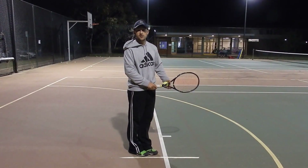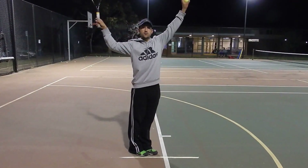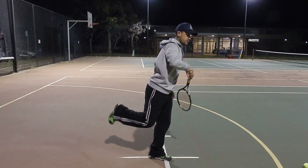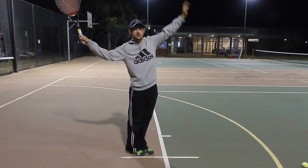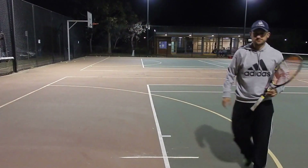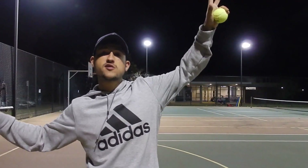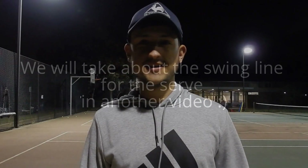Then we jump, we swing, we land. I encourage everyone to try and land and finish balanced on their left leg. I want to add quickly that we're not going over the swing line for the serve today — meaning we're not going over the actual swing of the racket.